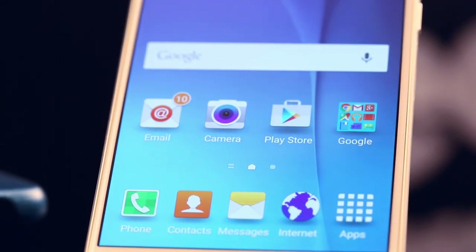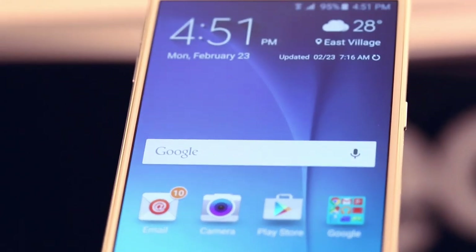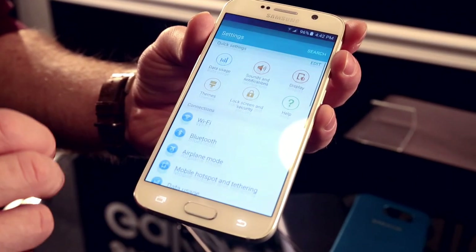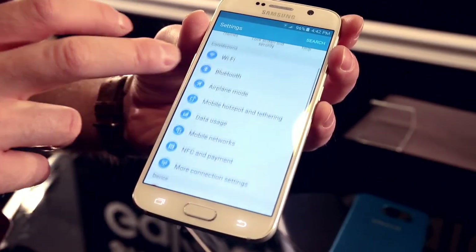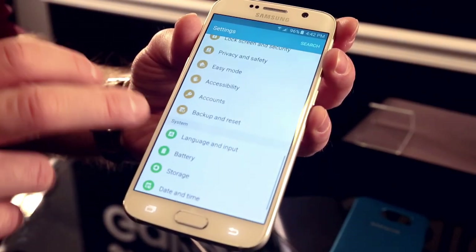They took away a lot of their own flair and it's much closer to stock. One of the biggest differences is in the settings menu — it's quite different from even the Galaxy S5, a lot easier to look at, and a lot more in keeping with material design.